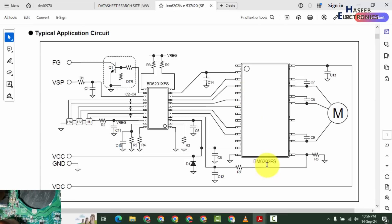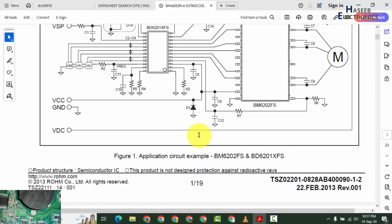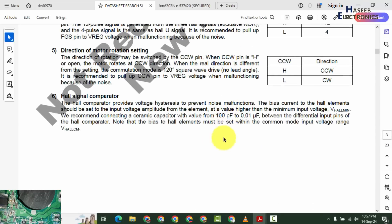We provide supply voltage — VCC — to power on this chip. This chip, BM6202, has two portions: one is the low power section and the second is the high power section. The low power section is provided with VCC 10 to 18 volt. The high side switch MOSFETs are provided with 300–310 volt. Based on the high and low signals from this IC, it will drive this motor.